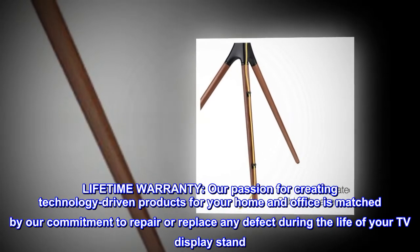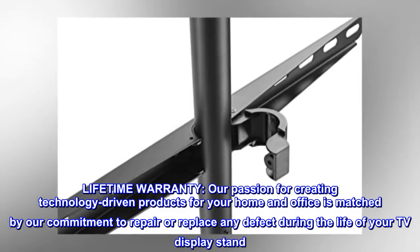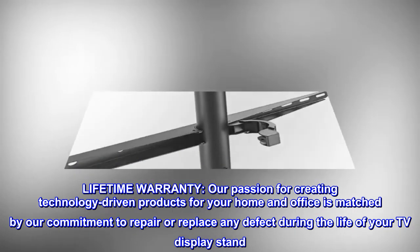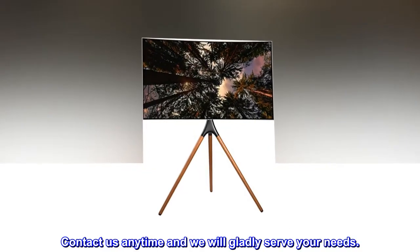Lifetime warranty. Our passion for creating technology-driven products for your home and office is matched by our commitment to repair or replace any defect during the life of your TV display stand. Contact us anytime and we will gladly serve your needs.